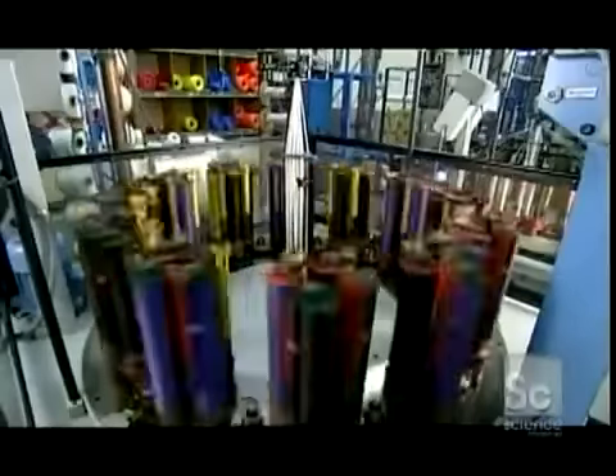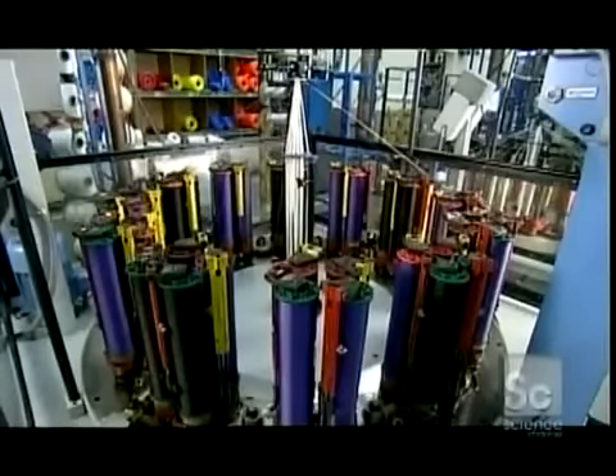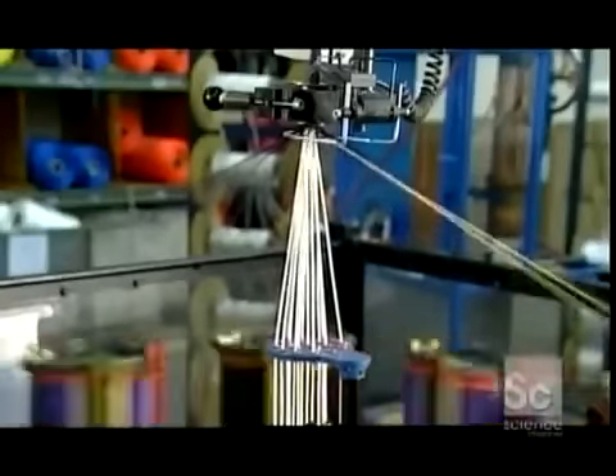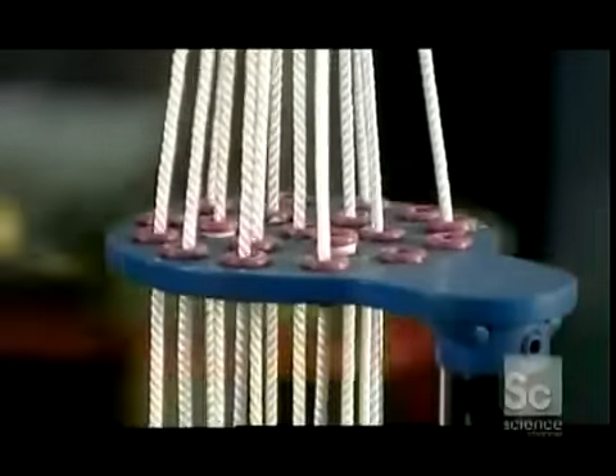They place 48 of these bobbins on the maypole machine, so called because the braiding action resembles a dance around a traditional maypole. The bobbins spin and zigzag around each other as the machine pulls core yarn up through the center. Here you can see the rope being braided around the core yarn as it's pulled up through a die.